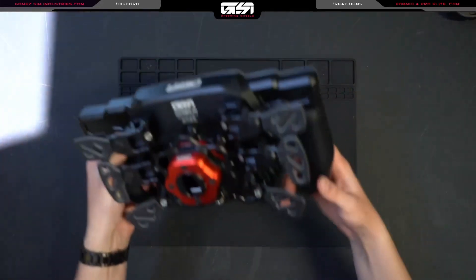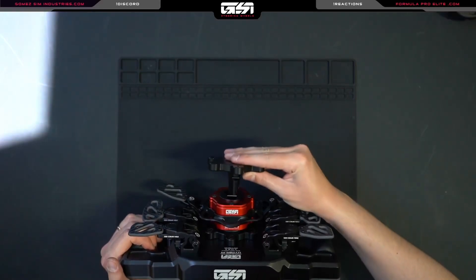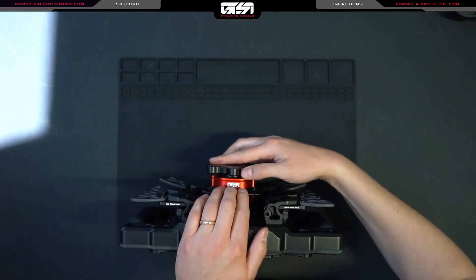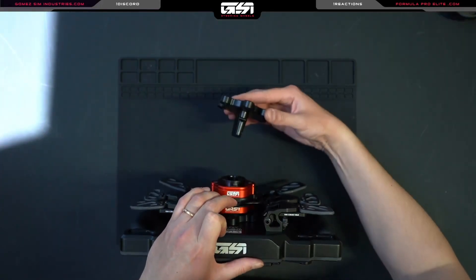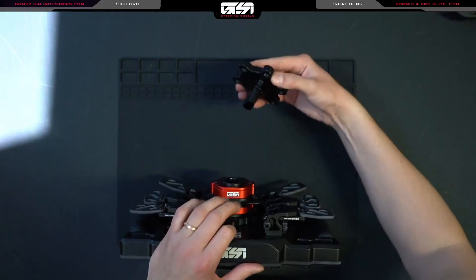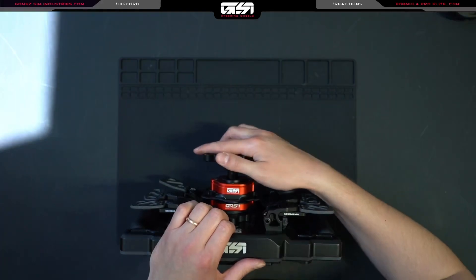Once it's all connected, you just basically push it on like so. You don't have to pull the latch to get it on — you could do that if you would like, but you can just as well push it straight on and have that rock solid connection.